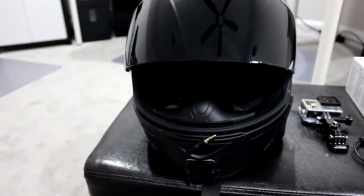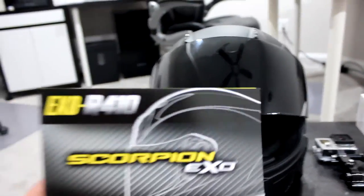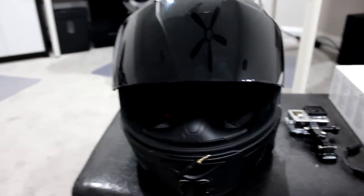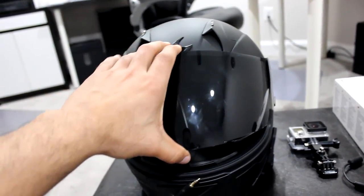Alright guys, so this is my helmet and it is the EXO-R410 from Scorpion. As you guys can see, this is the manual that came with the helmet itself. And I did get the smoked visor as well.